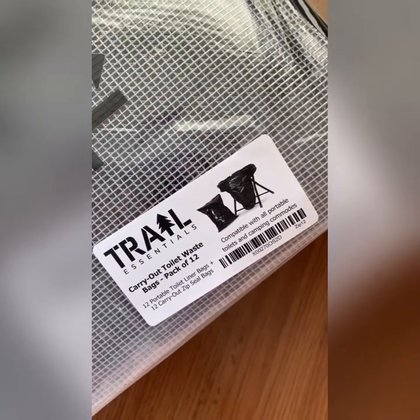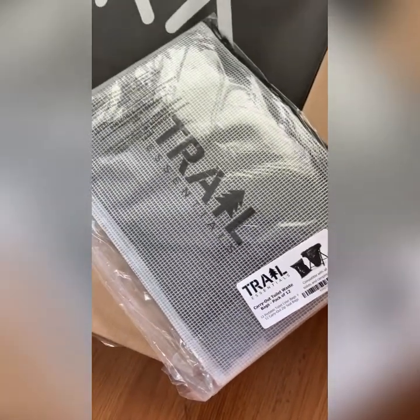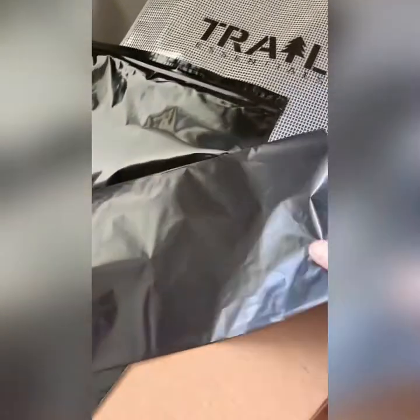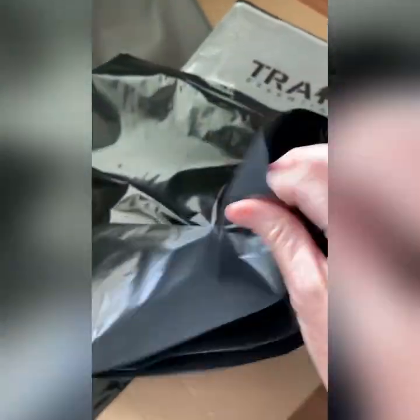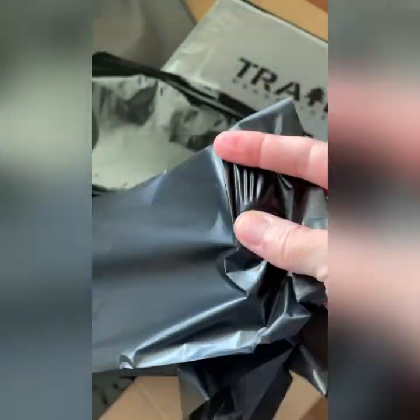Here are the carry-out bags that I ordered to go along with this kit. I think those are going to be pretty nice. So this is what comes in the bag — there are 12 liners for the potty. They feel kind of fitted. I think those will work. And then 12 ziplock bags — those are a lot sturdier than the liners. But these will go in, and that's pretty convenient for packing out your stuff.